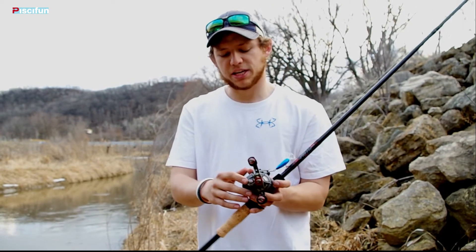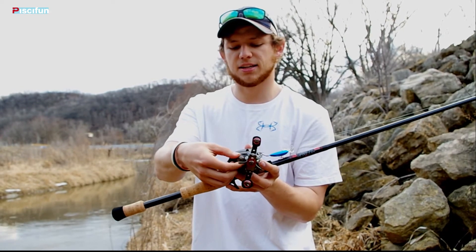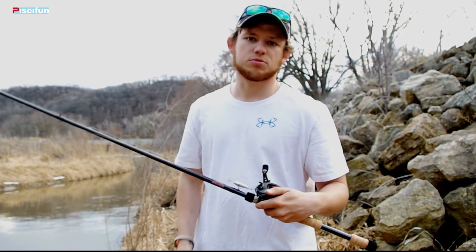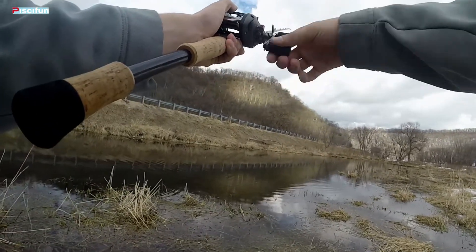On the other side, when you're looking at your tension control — your spool control — you're able to tighten and loosen that really easily, very smooth. That just allows you to fine tune this reel, and you're going to get the maximum casting distance out of whatever lure you're using when you fine tune those.